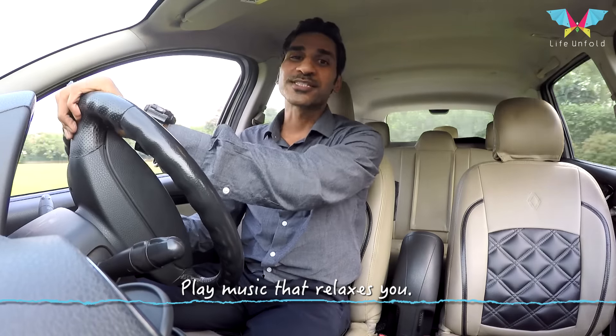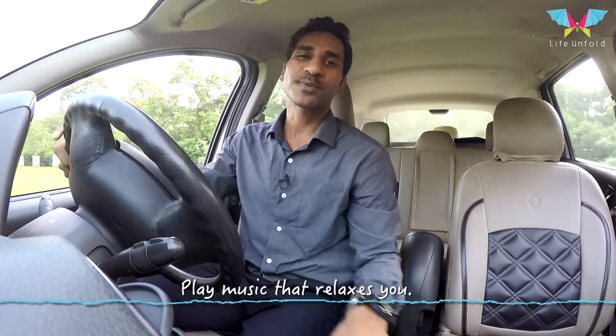Please switch on your music system — that's the best way to beat your stress.